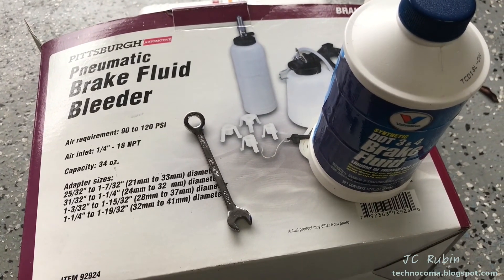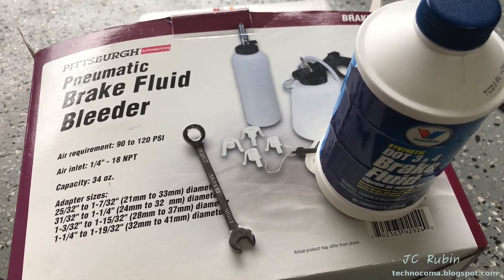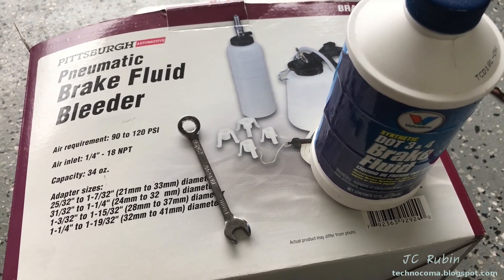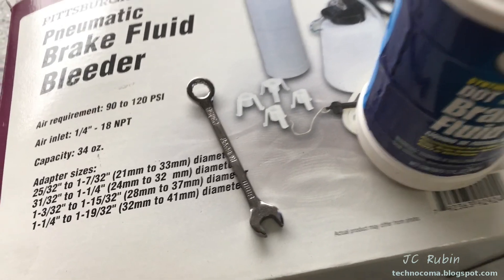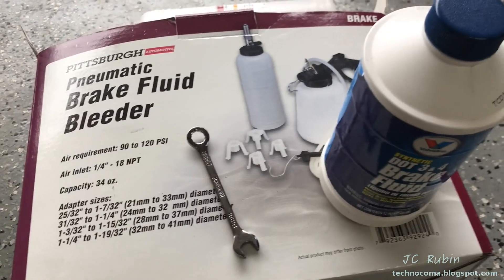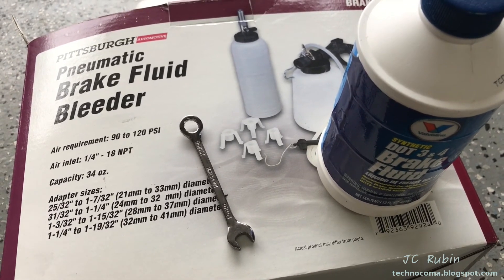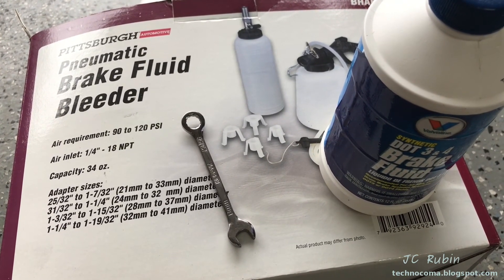I'm going to reiterate from the last video: if you don't have one of these pneumatic brake bleeders, you should go to Harbor Freight and pick one up — they're really cheap. This is how you do brakes properly. You hook it up to your air compressor, it pulls a vacuum into a canister, you open the bleeder valve with an eight-millimeter, and you have brake fluid. This is all you need to do the job. You can't do it the old way where you pump the brakes and then open and close the bleeder real quick — nobody does that anymore. That's for an emergency on the side of the road. Get the correct tools for the job. Rant completed.